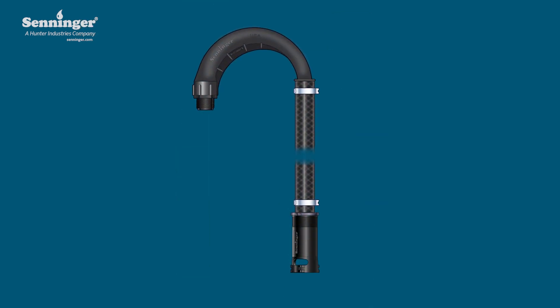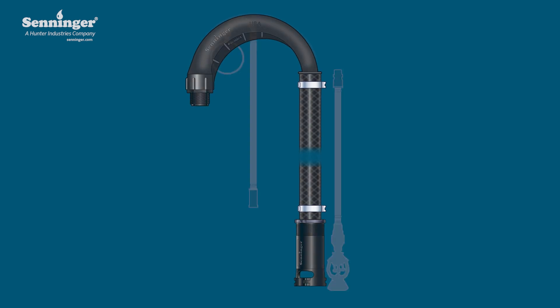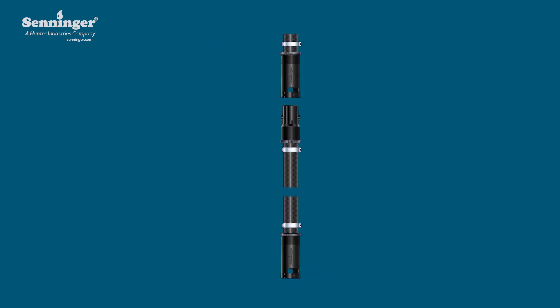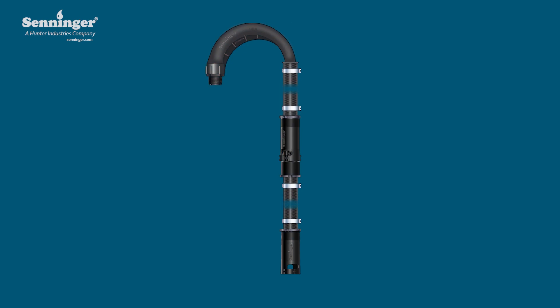Although the lower housing is at the top of this extension, it would pair up with the upper housing on the sprinkler section to come. Separate the other quick connect kit so that you can attach the lower housing to the pivot drop. Using an Oetiker clamp, attach the end of the pivot drop hose to the barb end of the fitting connected to the lower housing of the other quick connect kit.